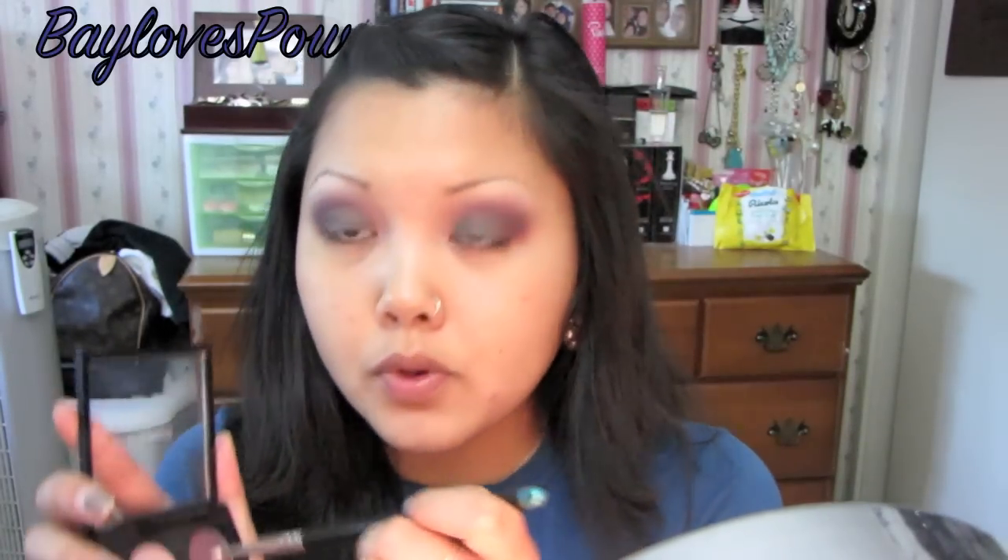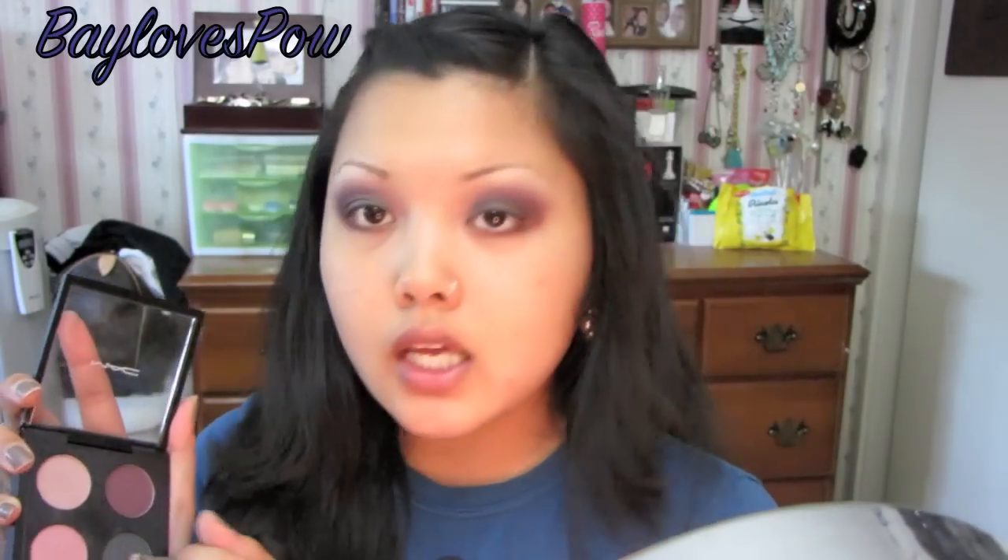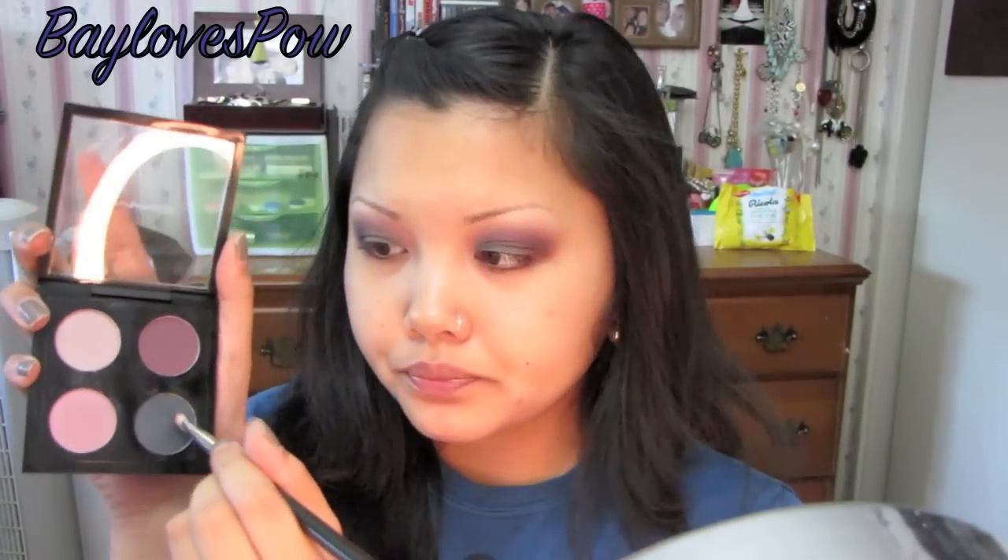The last thing is that I'm going to grab the purple with the 239 brush and apply this on the lower lash line. And then I'm going to take that gray color and just apply this on the outer portion of the eye to kind of make it smoky.